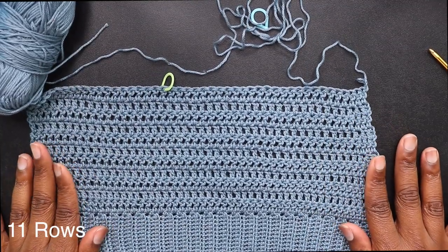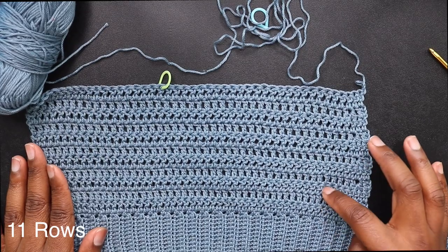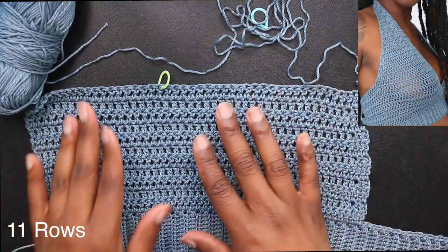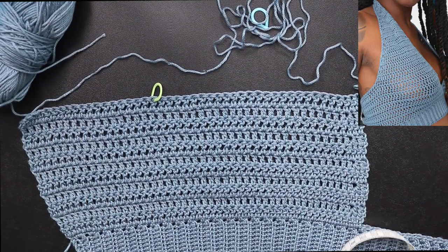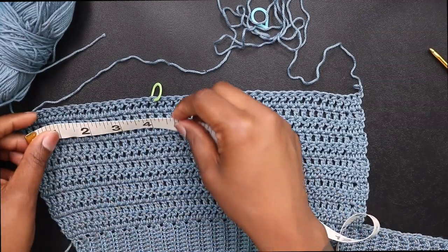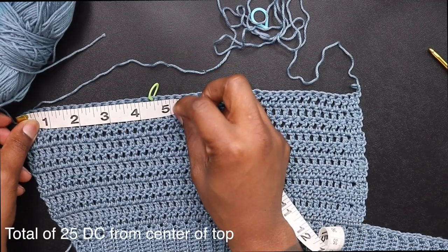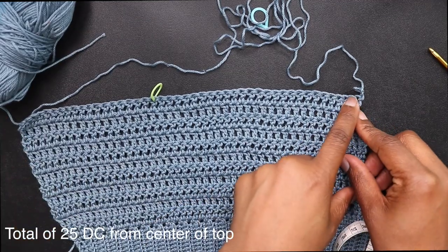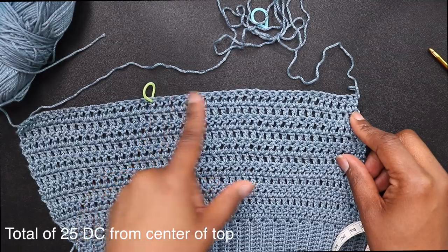I finished my total of 11 rows, and I placed a stitch marker where I measured around 4.5 inches — that's the under arm to front panel part. On the opposite side of the stitch marker, I have a total of 25 double crochets, and that's where I will be working.